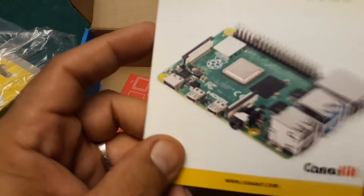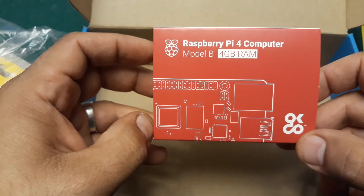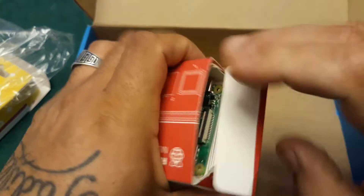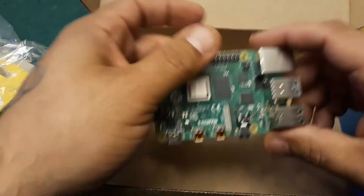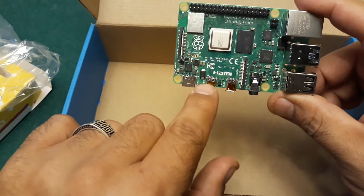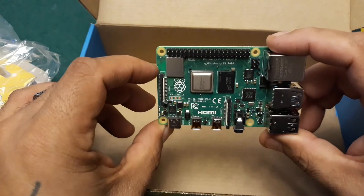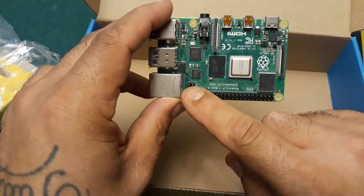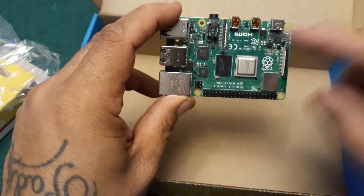We also have a quick start guide, but we'll push that to the side. What we really want to get to is the Raspberry Pi 4 Model B 4-gigabyte RAM. As I was telling you guys, they went with two micro HDMIs and a USB-C power port. The motherboards look pretty much the same — the main difference I also notice is the GPIO pins, the general purpose input/output, which is a little different than on the Pi 3.